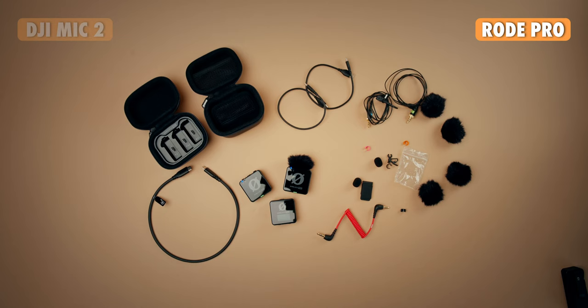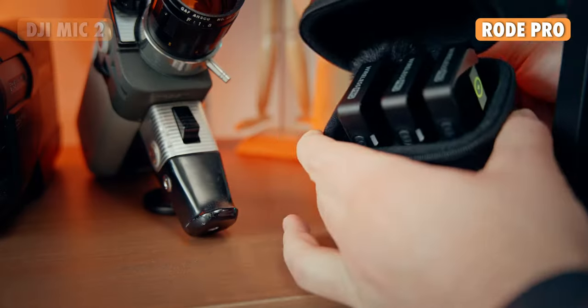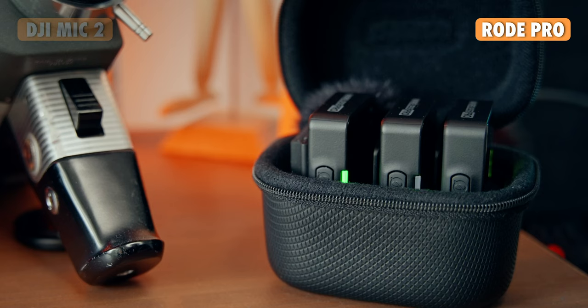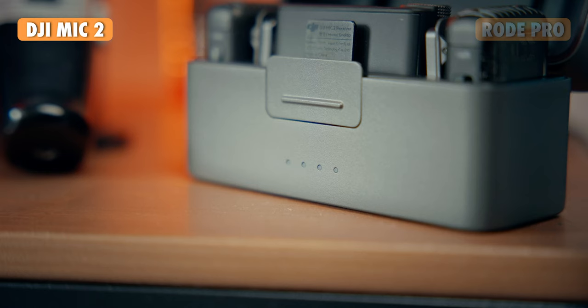As far as accessories, the Rode system really takes it here — for the price, you get a lot of stuff. The DJI system has a lack of accessories, but that keeps it very simple and user-intuitive, gearing towards the target audience of beginners. For battery life, the Rode gives you 7 hours per transmitter and an additional 14 hours with the case, so 21 hours overall. For the DJI system, you get 6 hours per transmitter and 18 hours in total using the case.